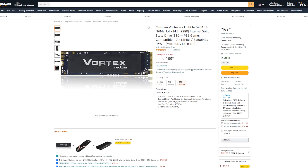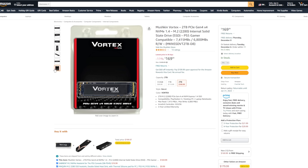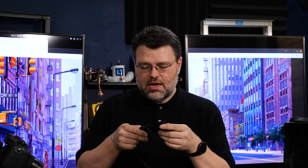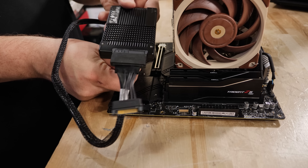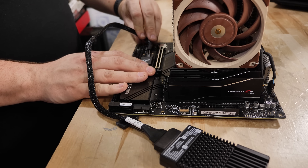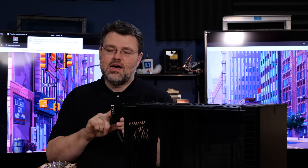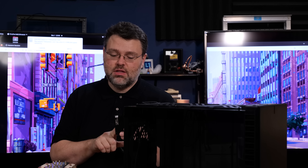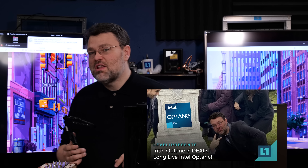For storage I'm starting with the Mushkin Vortex Redline — a PCIe Gen 4x4 solid state drive. It's not the fastest Gen 4 drive but not the slowest, and it's been on sale lately. I could also use an Intel 2.5-inch Optane drive. Even though this motherboard doesn't have a U.2 connection, you can use an M.2 breakout adapter in the lower M.2 slot — it's low profile, clears the GPU, and works perfectly. First-generation Optane drives are still really fast for loading games; it's the latency that makes them fast even if sequential reads are only two to three gigabytes per second.